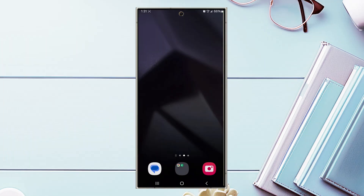In this video we'll be taking a look at how to change the always-on display clock style on your Samsung Galaxy S24 Ultra. This will work for the S24 Ultra, S24, and the S24 Plus as well.